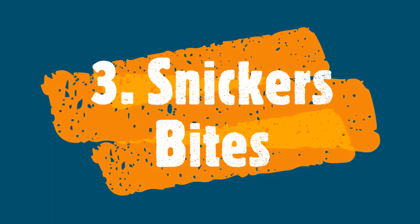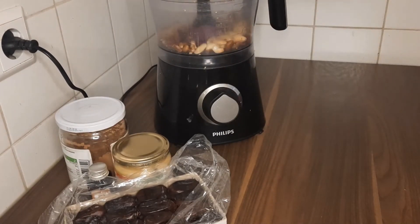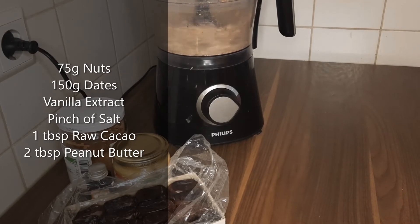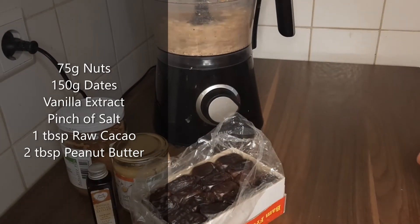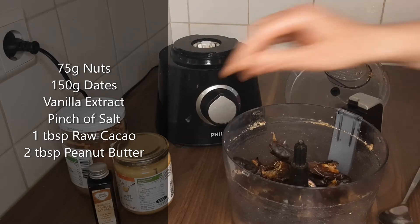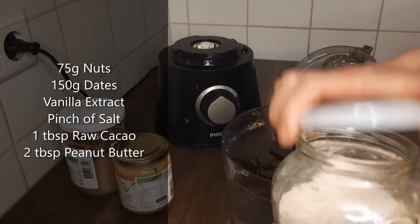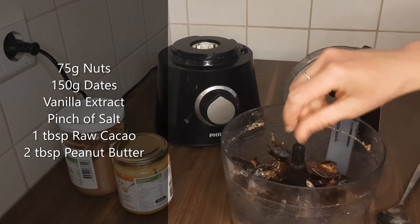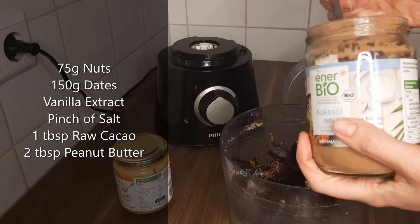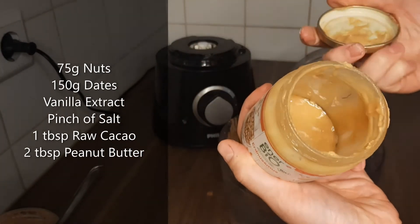The final ones are called my Snickers bites — these are absolutely gorgeous. Just take any kind of nuts you have; you could use peanuts, but here I just took a blend of different nuts, and about 150 grams of pitted dates again, a little vanilla extract, a pinch of salt, then a heaped teaspoon of raw cacao powder for a nice chocolate flavor, and just two tablespoons of peanut butter. Super easy and really, really yummy.